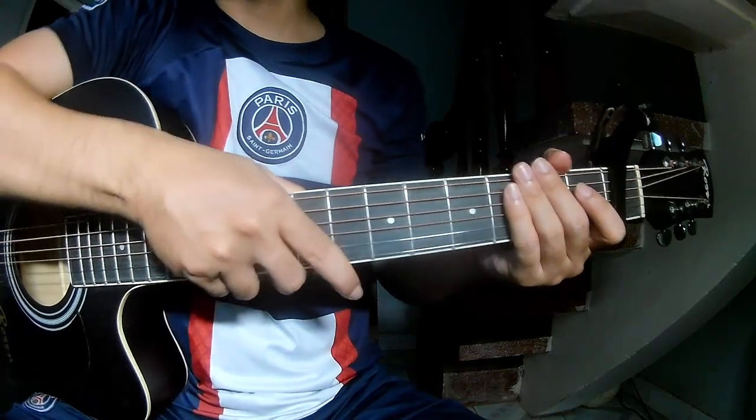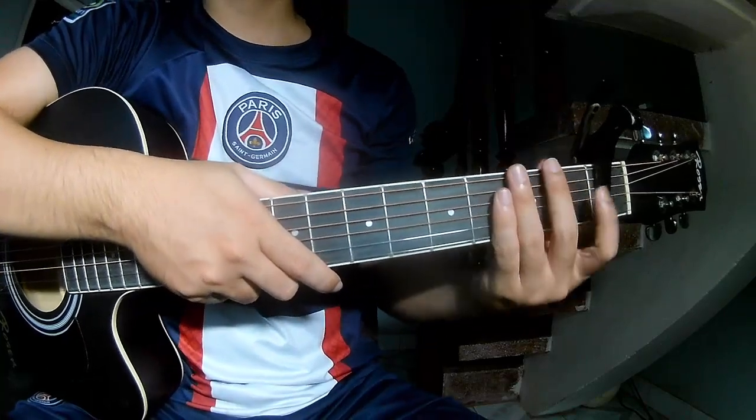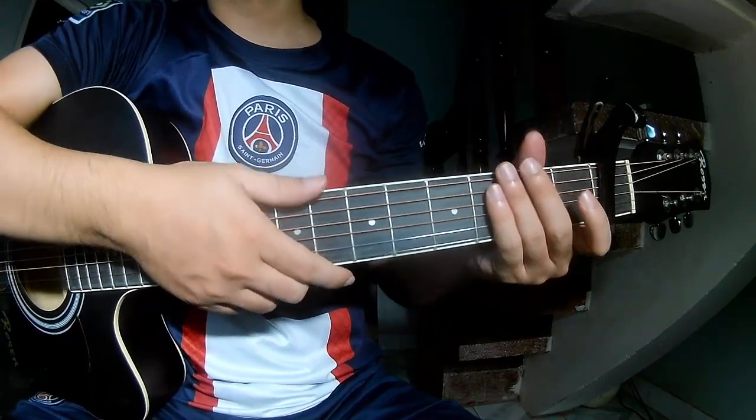Hi everyone. Today we share how to play guitar in 'Tier' by A.G.A. First, to take over in the first frame, the chords to this song are: